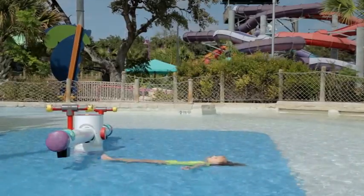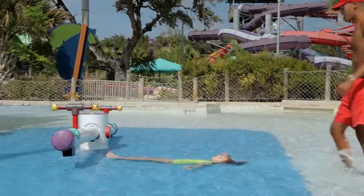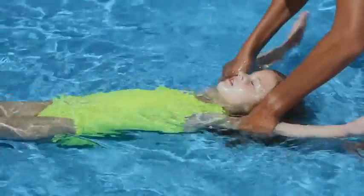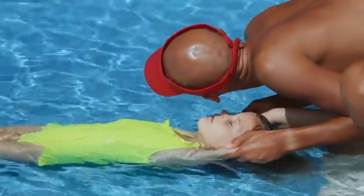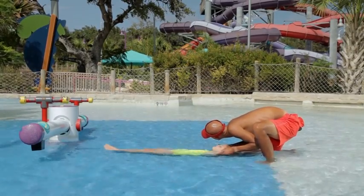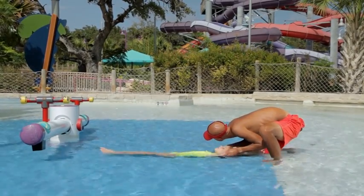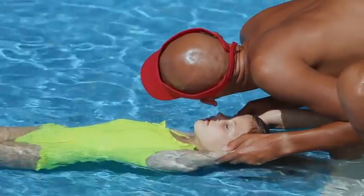To perform a head splint in extremely shallow water when the victim is face-up, position yourself above and behind the victim's head. Bring the victim's arms alongside their head to provide in-line stabilization. Quickly look, listen, and feel to check for breathing from your position above and behind the victim's head if they are unresponsive. Continue to monitor the victim's condition as you wait for help.